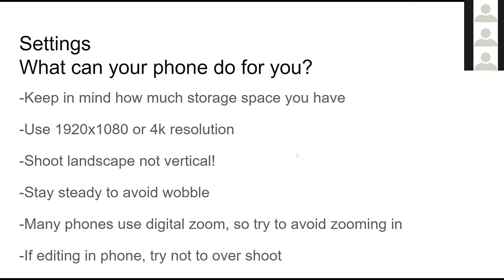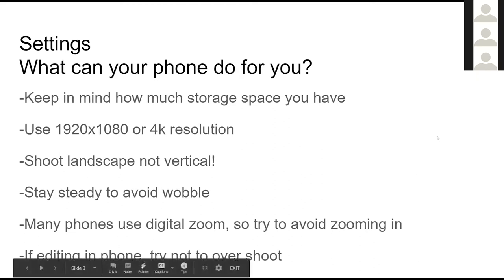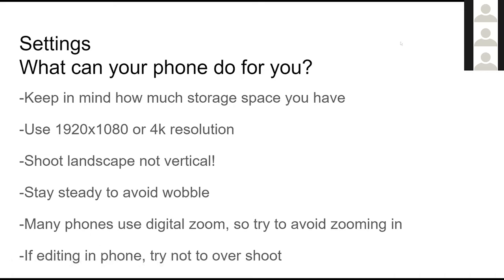In your phone's settings, look at what resolutions you can shoot. For a while we've been able to shoot full HD, or 1920 by 1080, but a lot of phones these days can shoot up to 4K resolution. Depending on how much storage you have, that might be a limiting factor, but starting off at higher quality gives you higher quality all the way down the line. If you've got plenty of space and can shoot 4K, I'd recommend it.